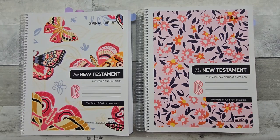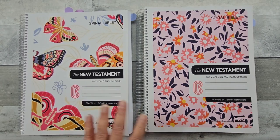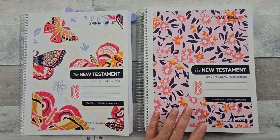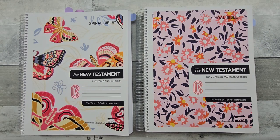Hello all and welcome. I have my Spiral Bibles here today — the New Testament. I have one in the American Standard Version and the other in the World English Bible. There are several cover choices. This one was my first purchase, and then the Spiral Bible reached out to me and sent me some other covers in the Old Testament. We're going to look at some here in a few.